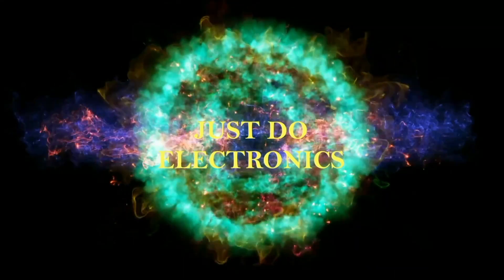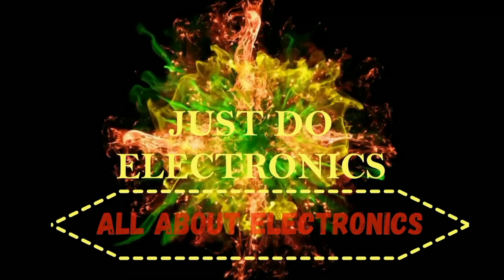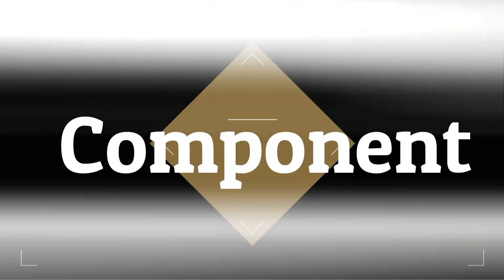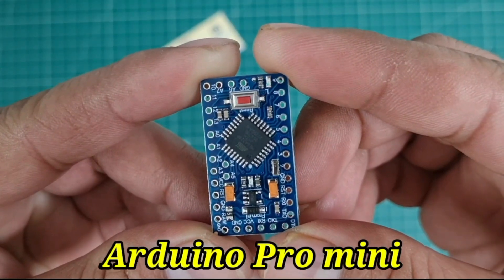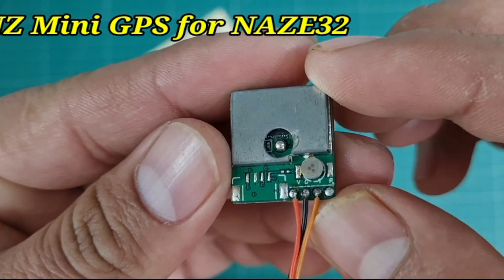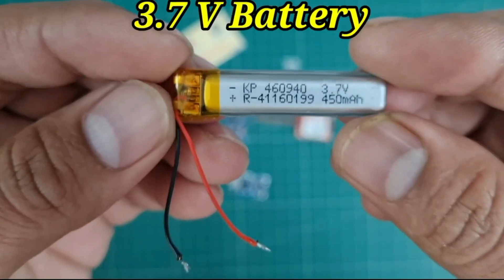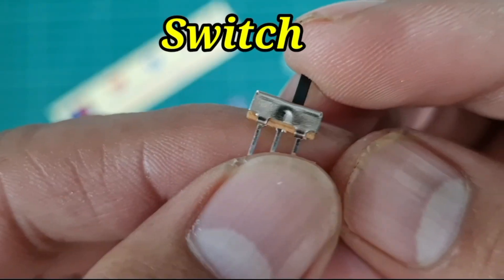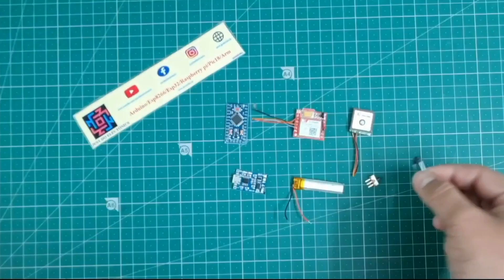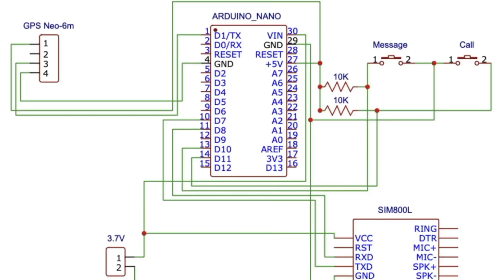Just Do Electronics — all about electronics. Let's start to make this project. The components used are: the Arduino Pro Mini microcontroller, the SIM800L GSM module, the NZ Mini GPS module, the TP4056 charging module, a 3.7 volt lithium-ion battery, a sliding switch, and a push button.